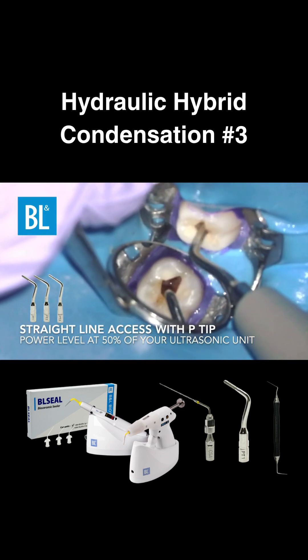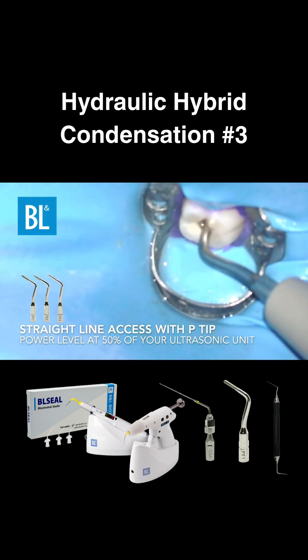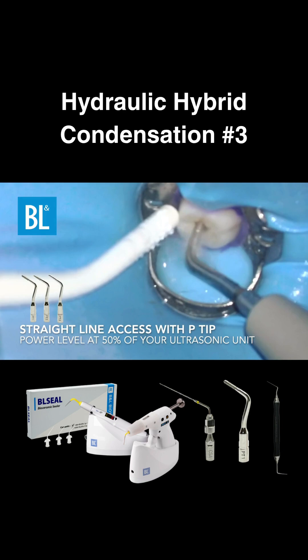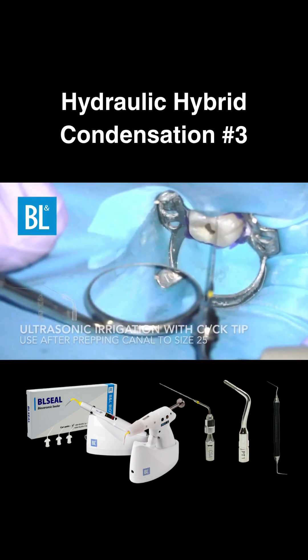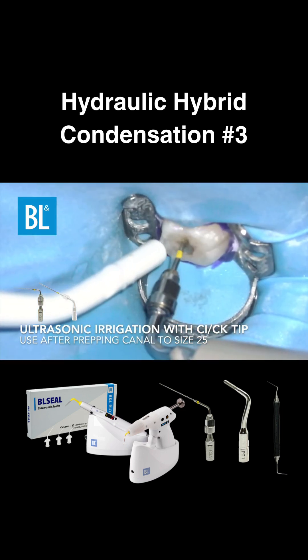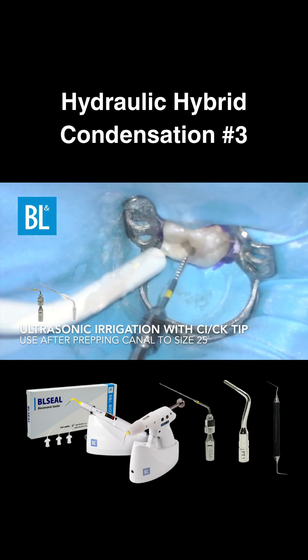Use the ultrasonic P-tip to not only see where you're drilling but also create a straight-line access. Ultrasonic irrigation eliminates the need to recapitulate after rotary use. Acoustic streaming helps clean lateral canals while reducing hypoextrusion for safer, more effective chemo-mechanical instrumentation.